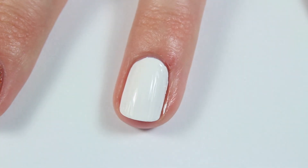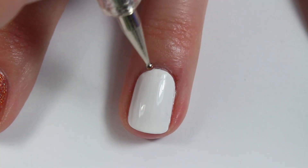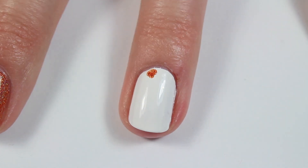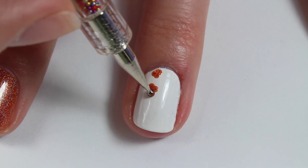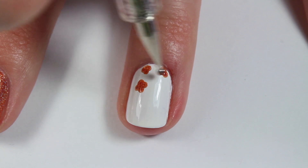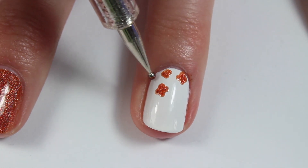Then I took a medium to small sized dotting tool and first made some orange holographic blobs. I kind of did like four petals for the flowers, but honestly they ended up turning out to be blobs, which is totally fine because this is more of like an abstract nail art look. I just did those all over towards one side of my nail.